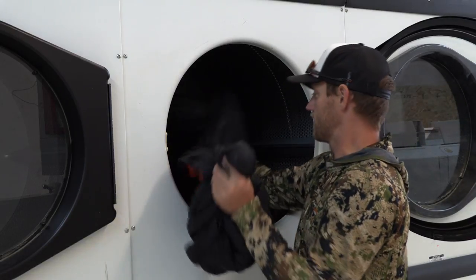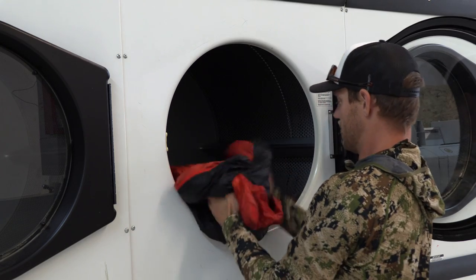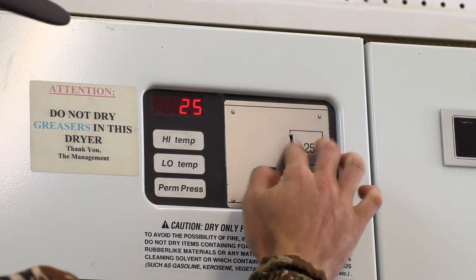So that's the second cycle — we're at 16 minutes. You can still feel some clumps in here. Break them up manually a little bit and we're gonna do another cycle.